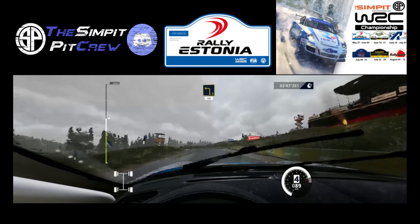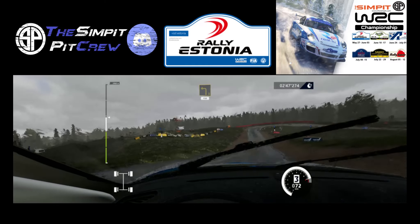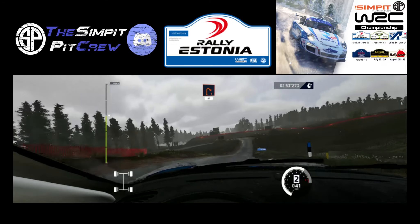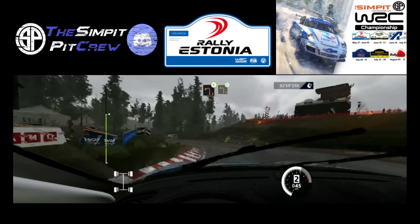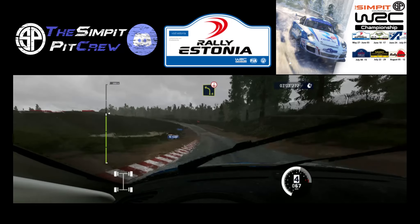Left 3, 150. Right 1, cut, 80. Left 2, opens, into left 3, opens. Into left 4, short, over crest, 30.